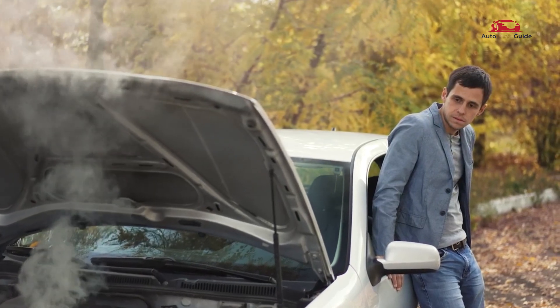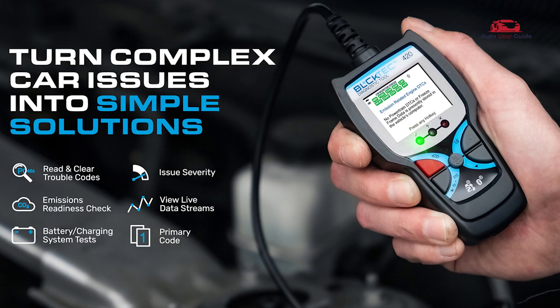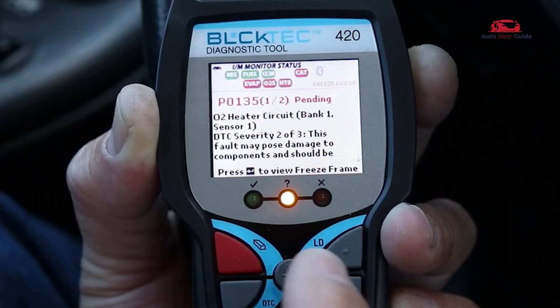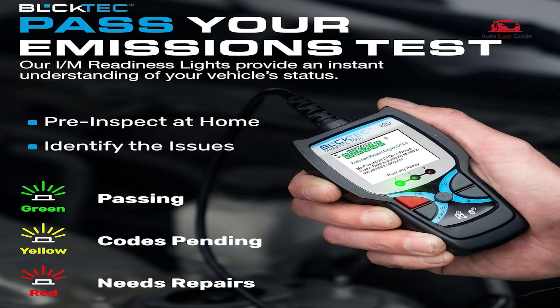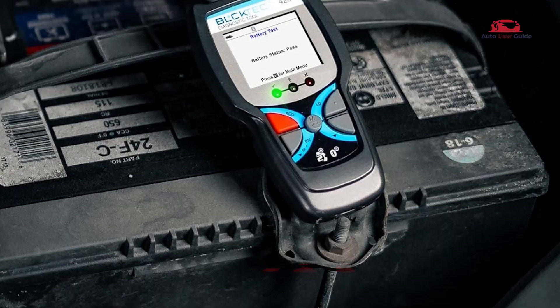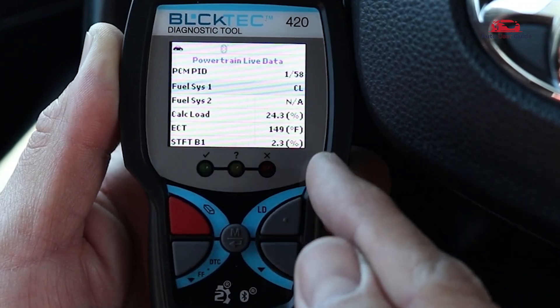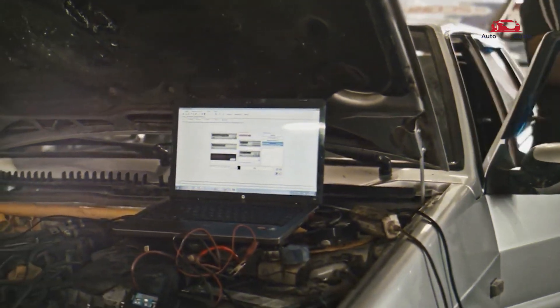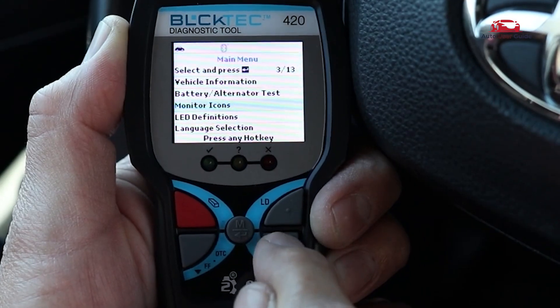Looking to troubleshoot car issues on your own? The BLSEC Hec 420 OBD2 Code Reader makes it easier to understand and fix engine codes. Today, we're diving into a must-have tool for car owners and DIY mechanics. If you're tired of paying for costly diagnostics, this compact tool is about to change the game for you.